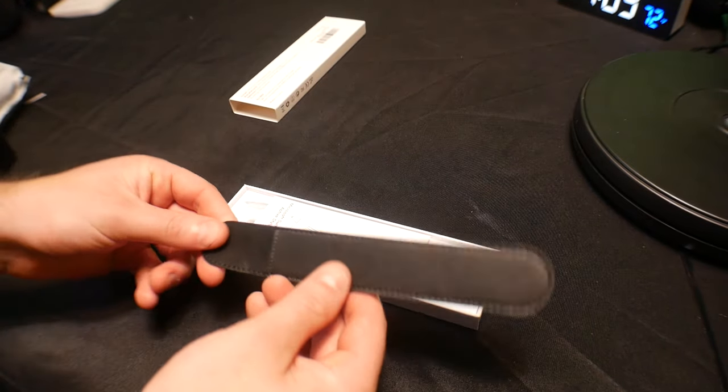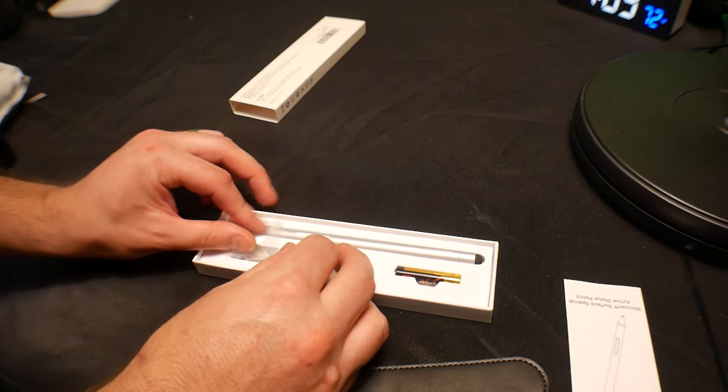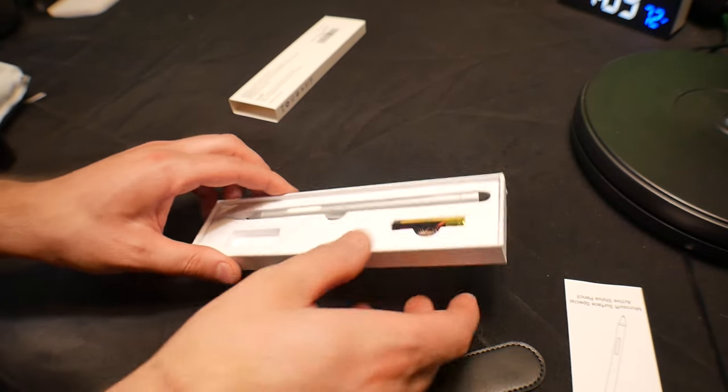You can see you get a nice little leather case for it, a nice little manual, a nice little clip in here, plus a new front tip if you want it.